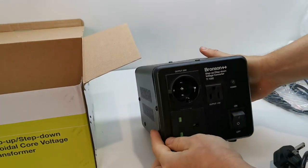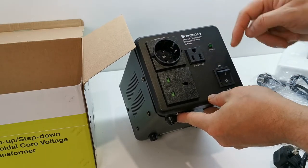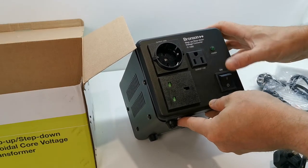As you can see on the front of the unit, you've got a standard UK mains plug socket, a European connector, the 110 volt USA connector, and the mains power switch with indicator.